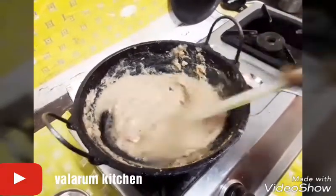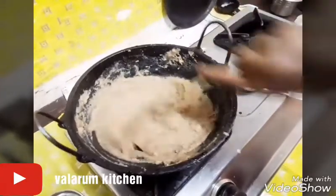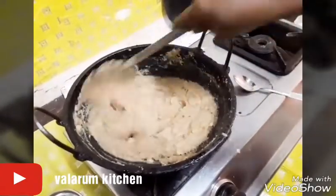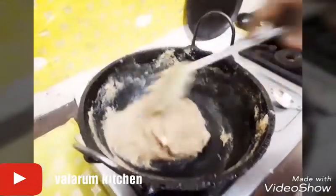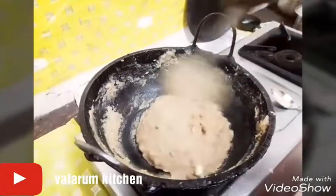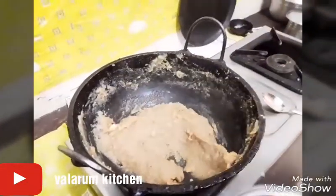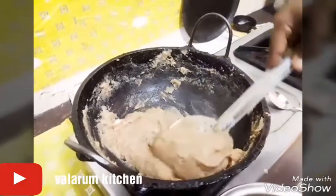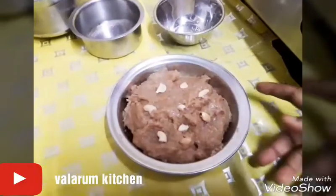If we are going to make the cup of water, then we will be back. When you look at the cup of water, we will add the cup of water — the cup is also ready. This is ready for the rice.